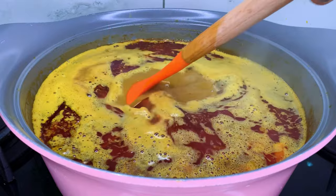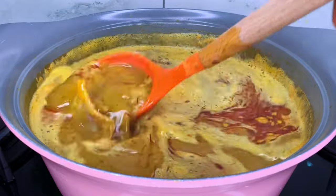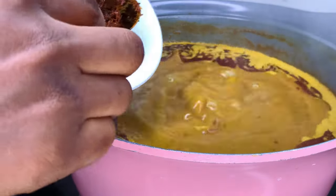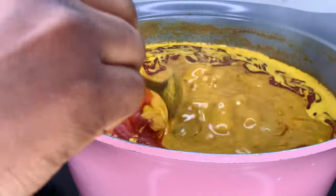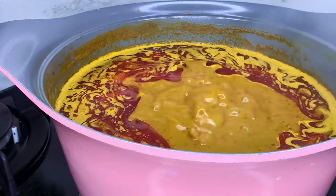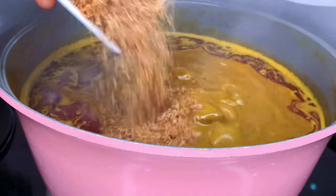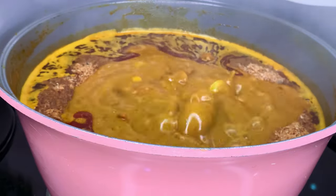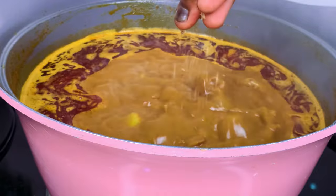I've added two tablespoons of salt — for some reason this recipe needs a lot of salt compared to others. The next thing is the pepper and obi that I pounded earlier. Once that boils, the next ingredient I'll be adding is my crayfish. I'm going to let it boil some more and then add my seasoning cube.